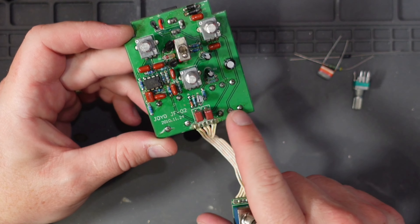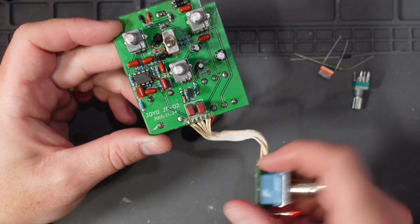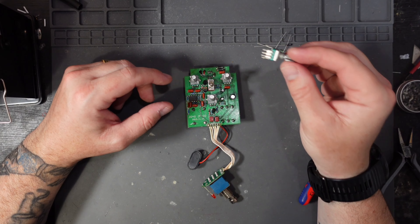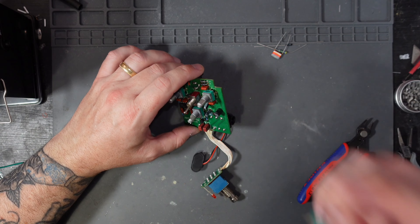Can I improve on the Joyo Ultimate Drive? I mean, it's called the Ultimate. Hello people, Joe from Hello Zero Effects here, welcome to today's video. Today we're going to be taking a normal Joyo Ultimate Drive and seeing if we can change it to close to an OCD from Fulltone.